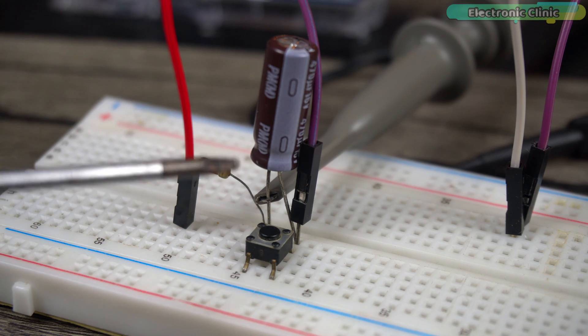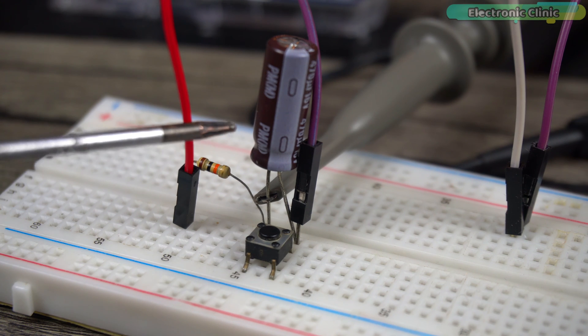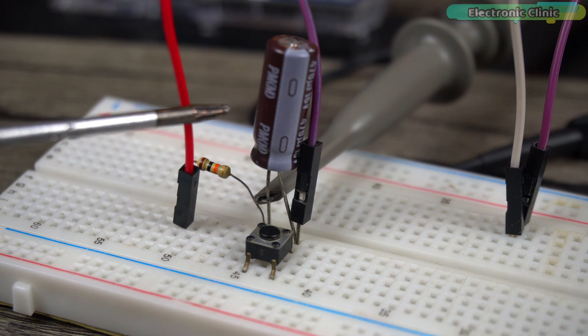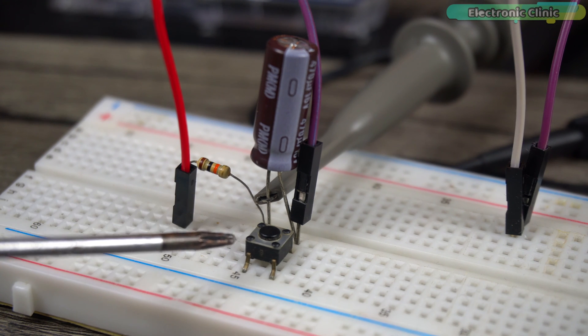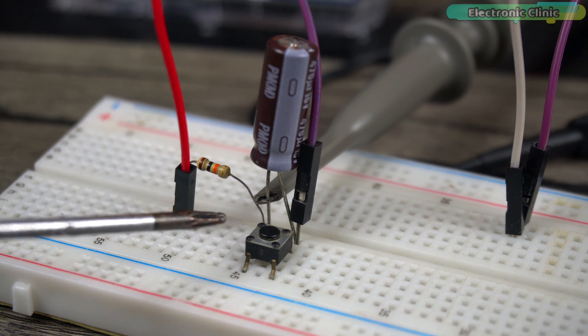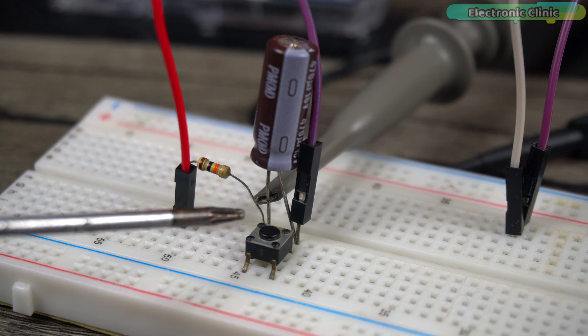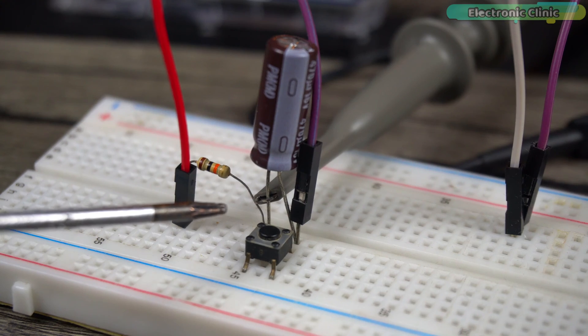Next I have a very basic RC circuit with a 10 kilohm resistor and a 470 microfarad electrolytic capacitor connected in series. A push button is connected in parallel with the capacitor. When the button is open, the capacitor charges through the 10 kilohm resistor; when the button is pressed, the charge stored in the capacitor goes directly to ground. Let's check this on the oscilloscope.